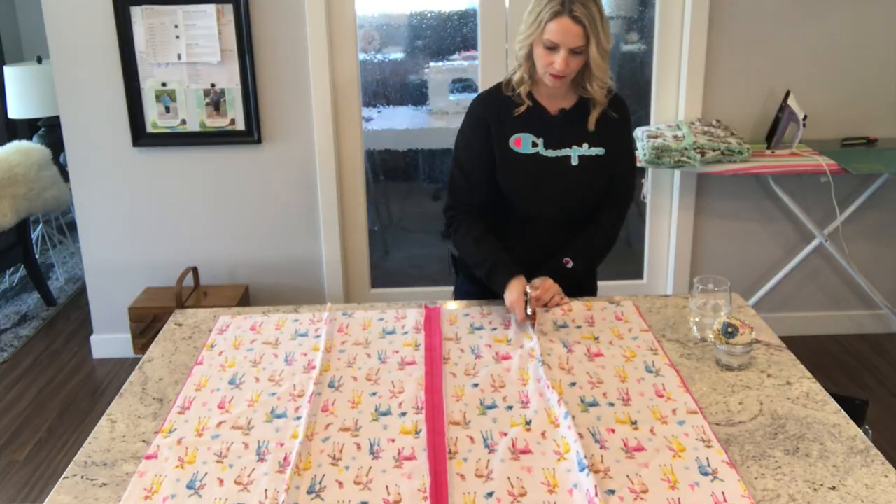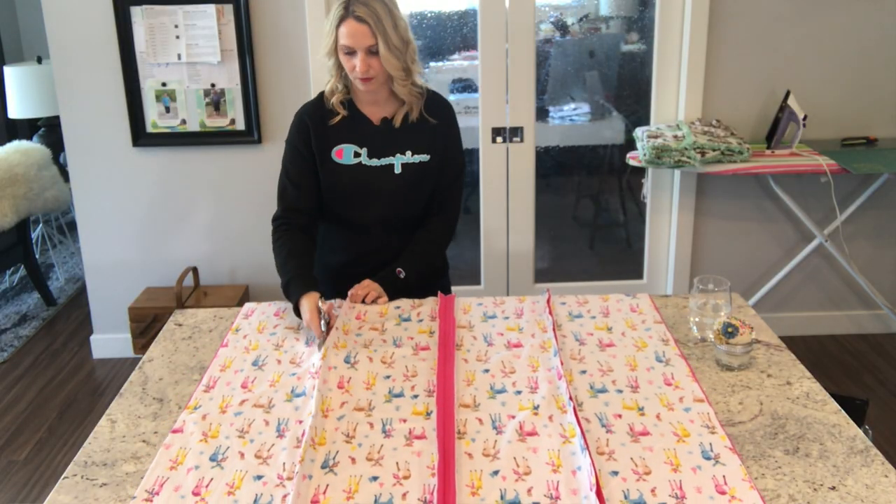One more thing I can mention is the no-cut rag quilt. I do have a tutorial for that — I'll link it above and below — so you can follow along and make your own rag quilt without having to cut all of those blocks, which is super helpful if you just need to whip one up quickly.